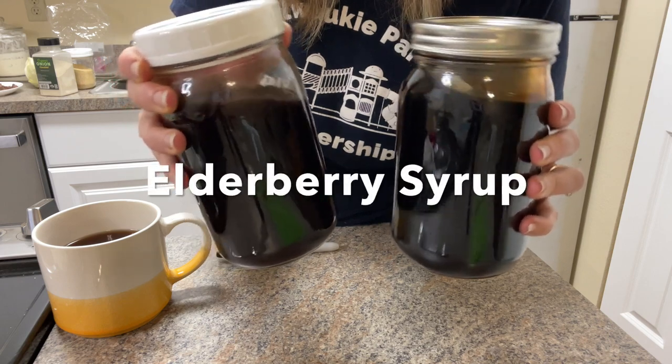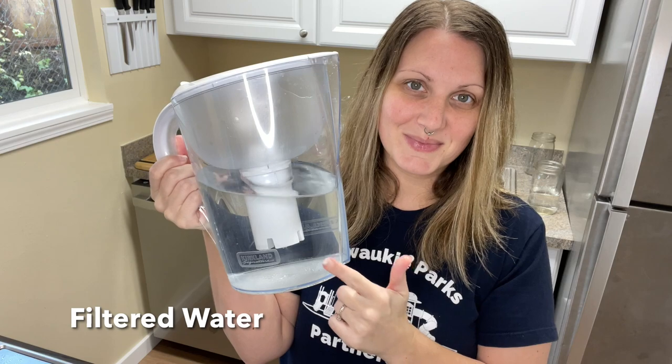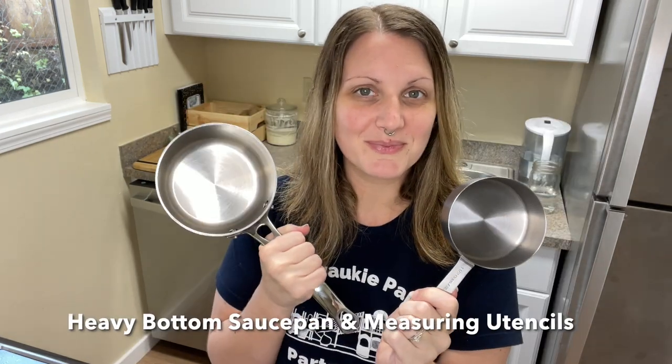Today I'll be showing you how I like to make elderberry syrup. I'll also be talking about a few ways that you can change it up and add some variation. Many of the ingredients I'm using today are optional. The only ingredients you need to make an elderberry syrup are dried elderberries, filtered water, and honey.